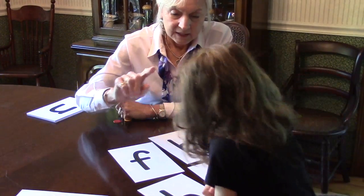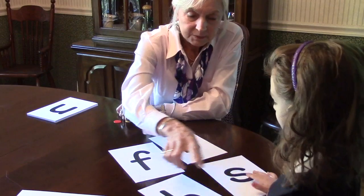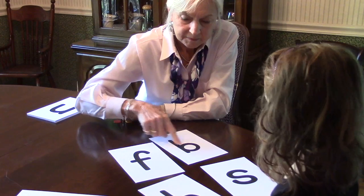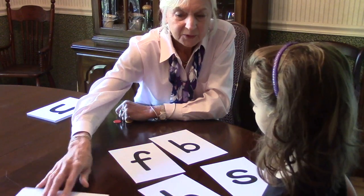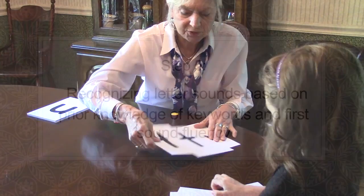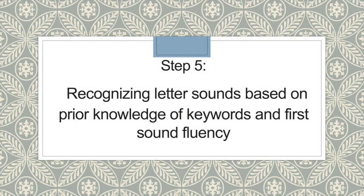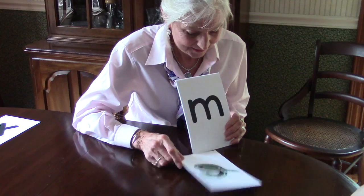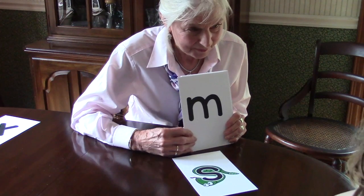This one is snake. Let's see. What's this one? Cat. Horse. Snake. Bat. Fish. You are very good at remembering pictures. I'm going to have you look at this and remember the picture on the other side and give me the first sound. Snake — what's the first sound in snake? Louder.